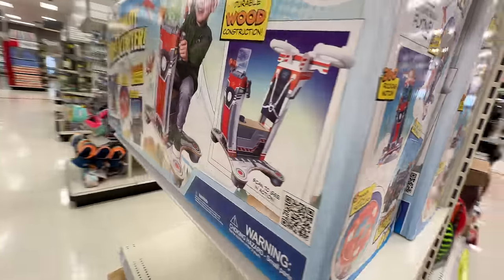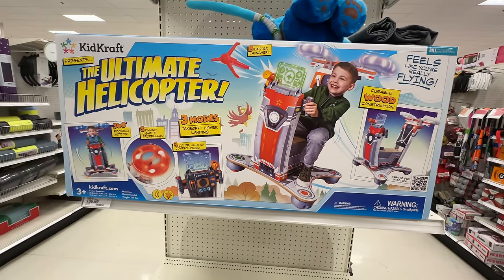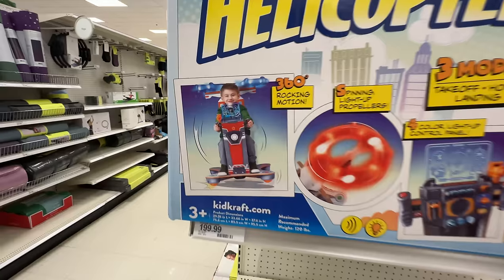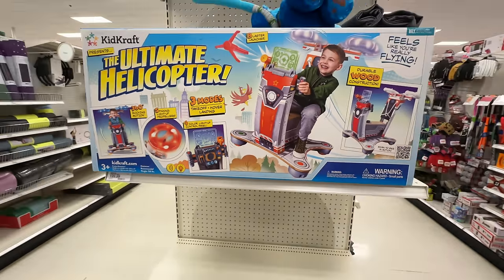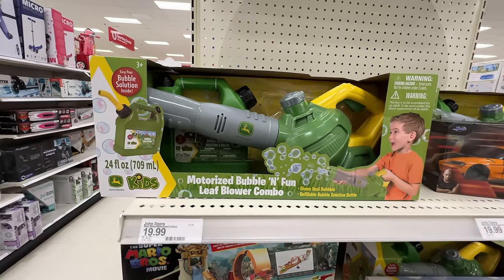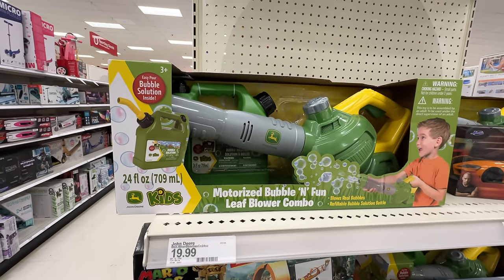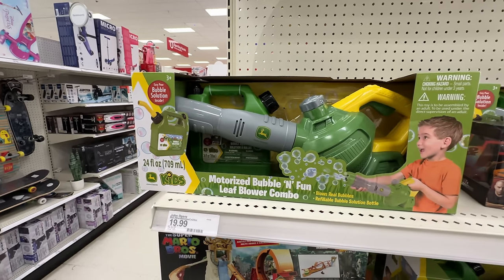What is this ultimate helicopter? Feels like flying — it kind of does this and spins around. That's kind of cool. I would totally be into that. $199. I would have been into it too. This is the bubble machine I want — the John Deere leaf blower bubble machine. And it comes with a gas can.